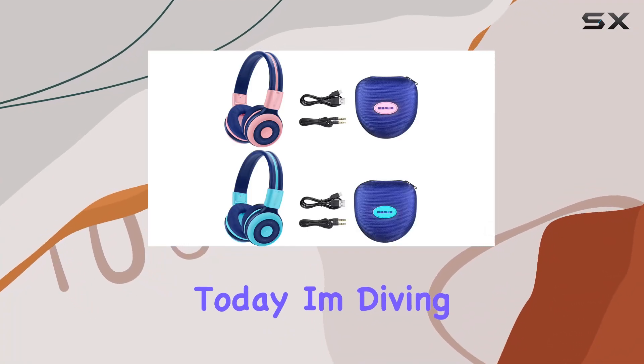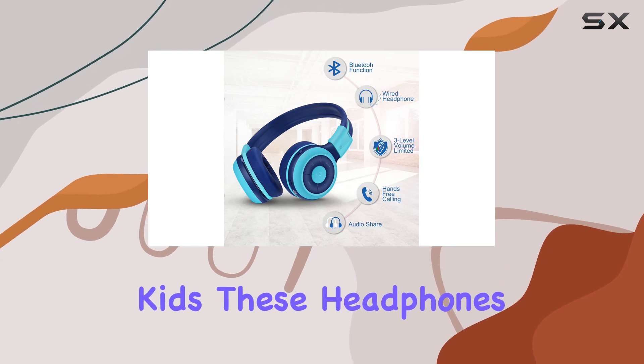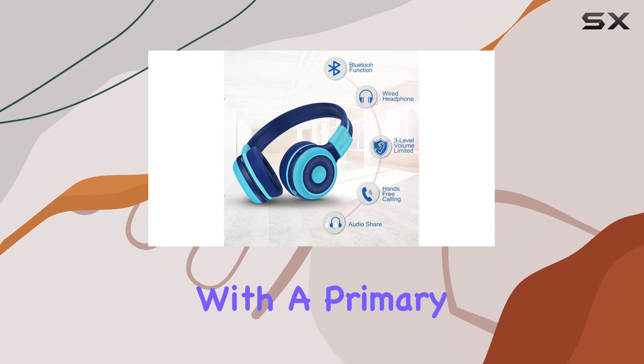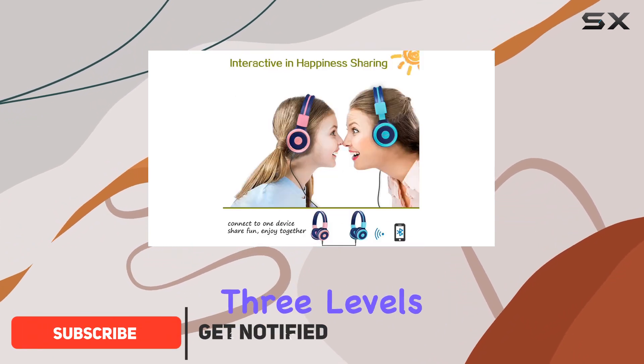Hey everyone! Today, I'm diving into the Simolio wireless Bluetooth headphones for kids. These headphones are designed with a primary focus on safety and quality sound, with a distinct volume limiter offering three levels of protection.